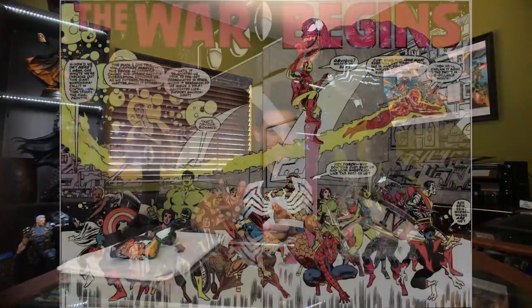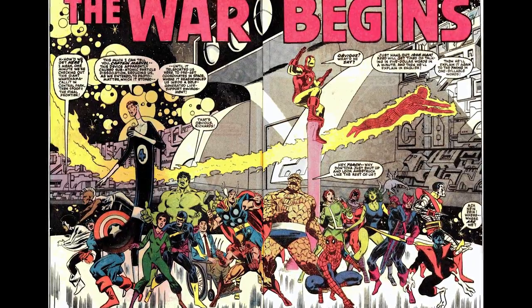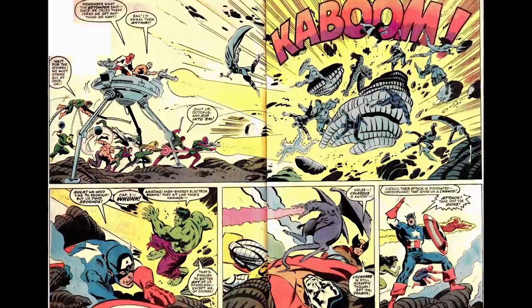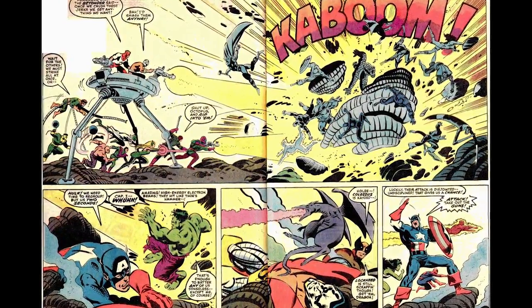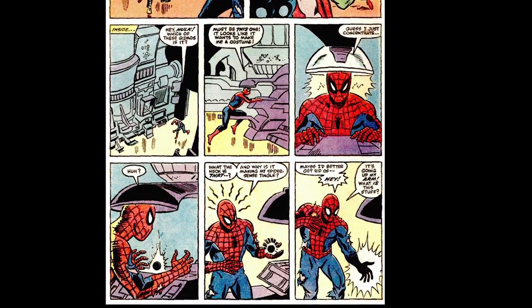Alright, so the real story. Spider-Man and a bunch of heroes and villains were whisked away magically without their knowledge to a couple of different ships leading to a planet called Battle Planet, by a being calling himself the Beyonder. The idea was that the Beyonder wanted them to fight each other. Two different teams were formed, and during one of the battles Spider-Man's suit is badly damaged and he needs a new super suit.